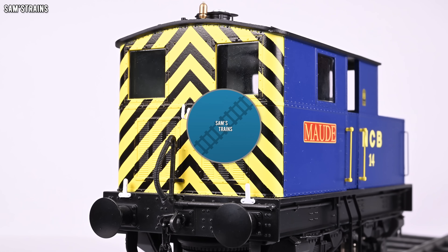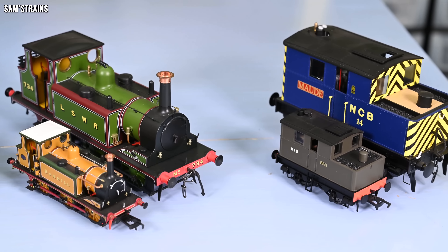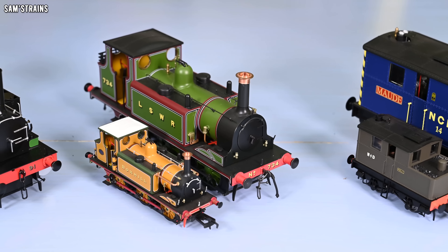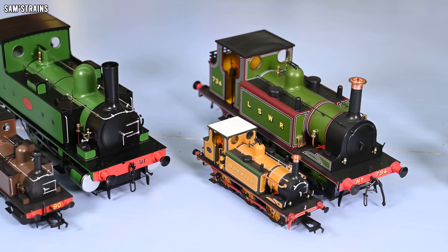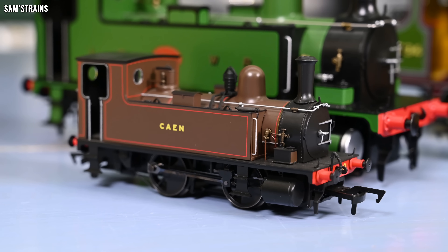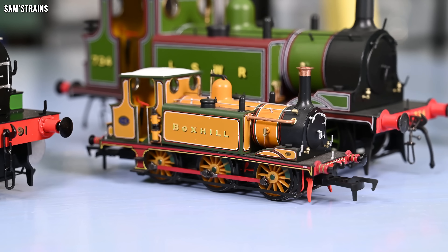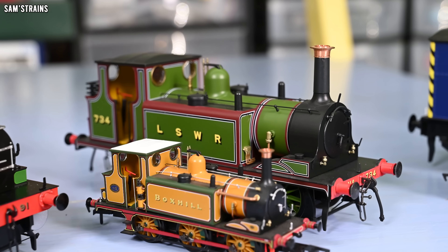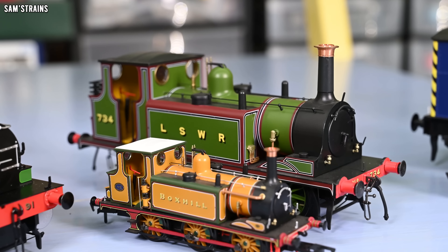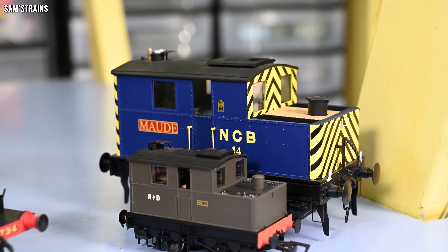Now for the performance comparison. Each loco will undergo three tests: a speed and smoothness test looking at gearing and how smooth the loco is at speed; a crawl test to see how well the locos perform at a crawl; and a pulling power test to compare their power. Each loco will have had a little run beforehand to warm up.